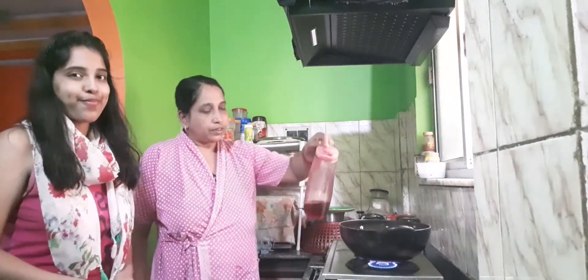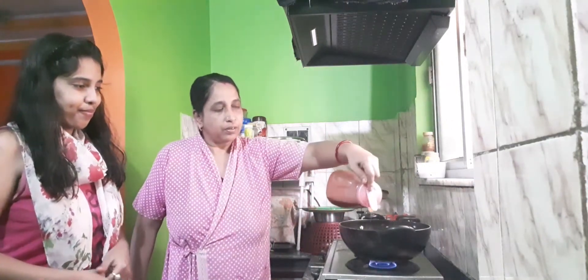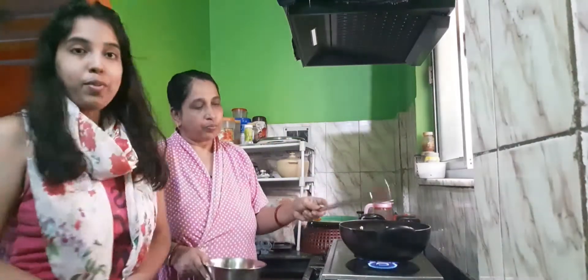What are you doing? Sorshate. I don't want to spread the chicken.